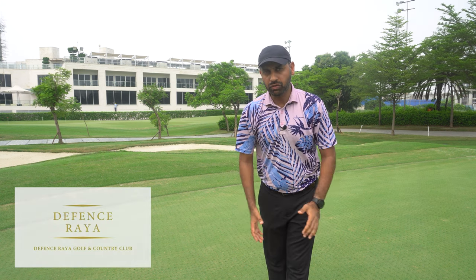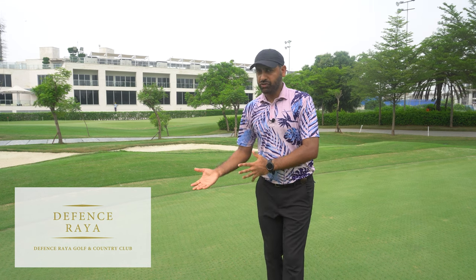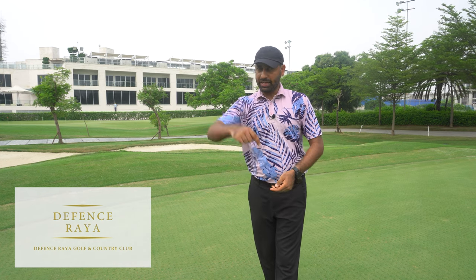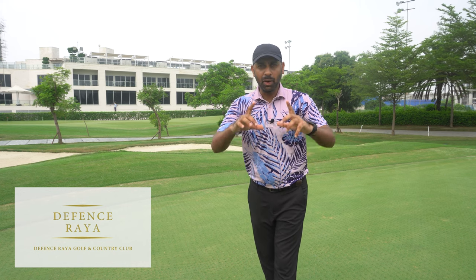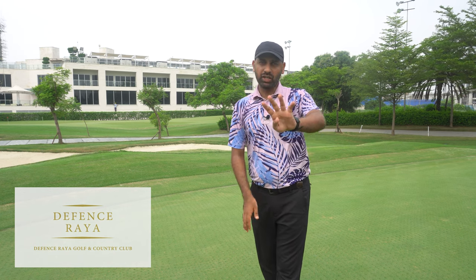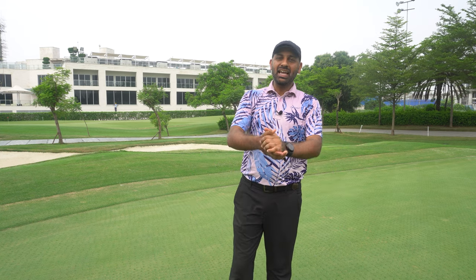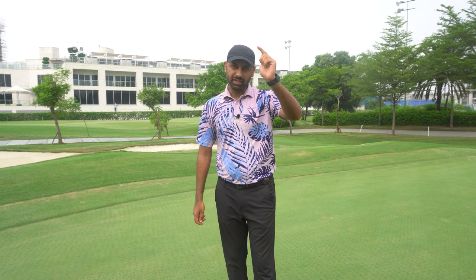We'll go through about four holes. I'm going to play scratch today — I did play under par in my previous video at Royal Palm, I'll put a link in the description. However, I'm playing scratch with just four clubs in my bag: a three wood, a seven iron, a 48-degree wedge, and my putter. So out of 14 clubs I'm choosing just four. I've also chosen the more difficult holes at Raya. I'm very excited to be bringing this episode of golf in Pakistan with me, Shan Tahir. Please stay tuned — I hope you have fun.